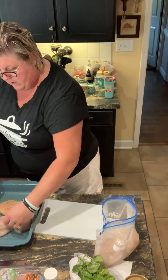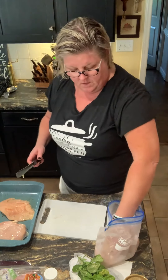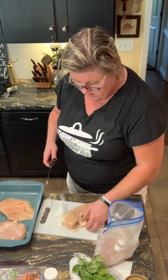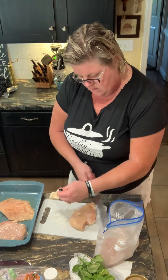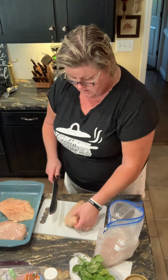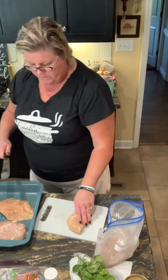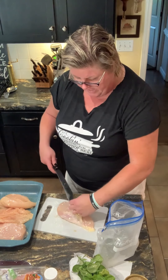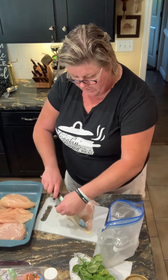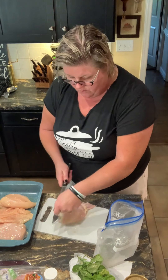I'm gonna stuff mine with basil, mozzarella cheese, and ham. I thought this would make a nice little Saturday night special on the farm for my guys who are still putting in tobacco every day. This would be a little different twist on chicken than I normally do.